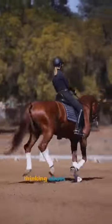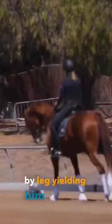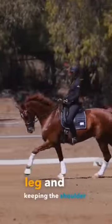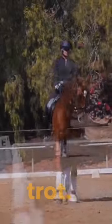I'm really thinking about setting him up for the canter-to-trot by leg yielding him off of my inside leg and keeping the shoulder-in into the trot. Core tight and trot.